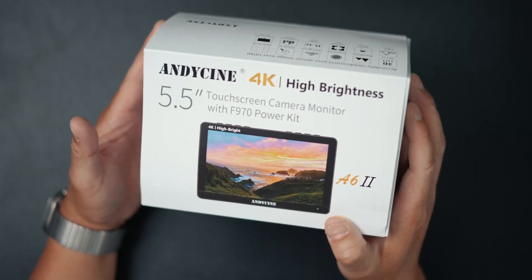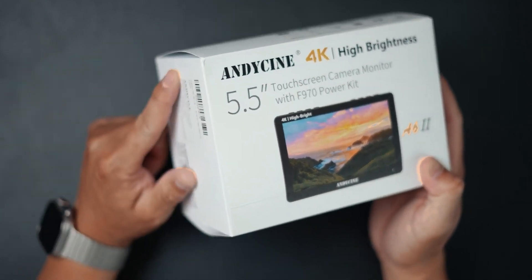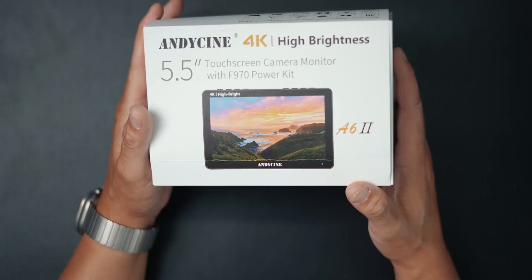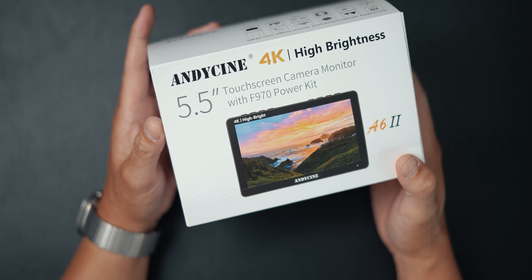This is the A6-2 monitor from Andy Cine. This is a 4K HDMI touchscreen monitor. It also has LUT support, so you can load your LUTs on there and view your footage while you're using the monitor. It also has guides and histograms, a brightness of 1,600 nits, HDMI input and output, and this thing runs for under $200.